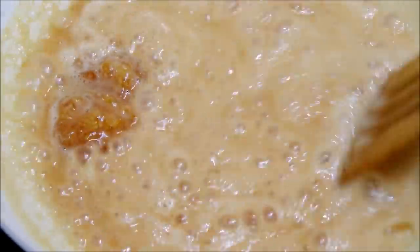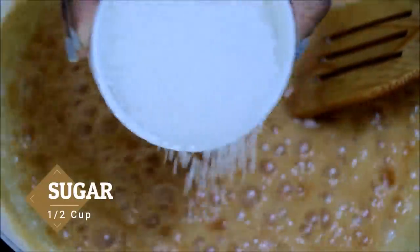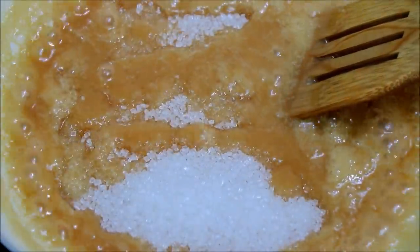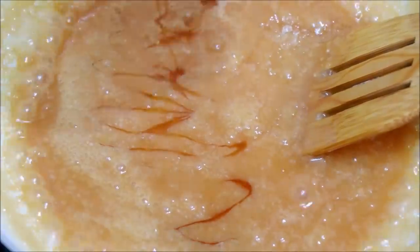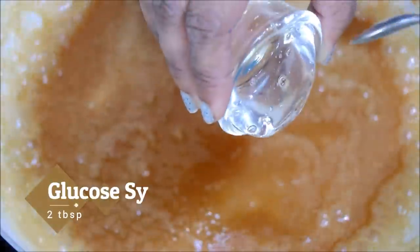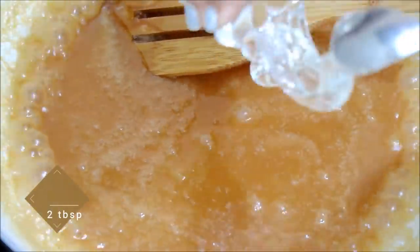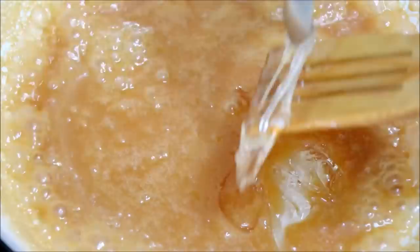When the cream gets heated up, the caramel will also get melted. Mix it for some time. Once the caramel is melted, add half a cup of sugar and add honey, then mix it. Here I'm adding two tablespoons of glucose syrup, also called corn syrup, and this ingredient is completely optional.